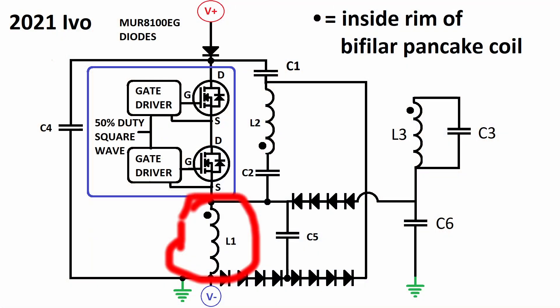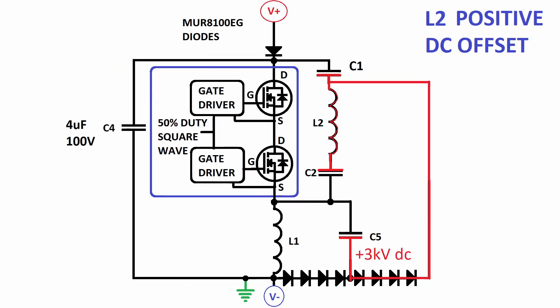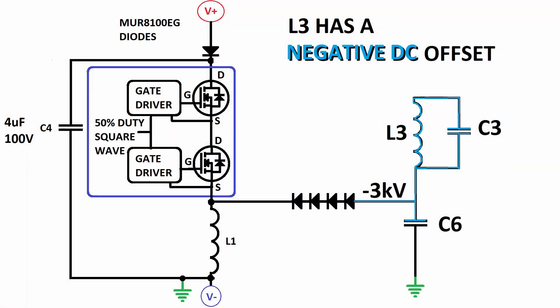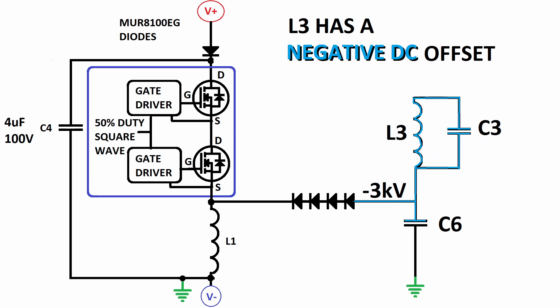The negative voltage impulse of L1 flows into the series resonant L2 coil, which has low impedance. The negative impulses of L1 charge up C1, C2, and C5, giving the L2 primary coil a positive DC offset. The same negative impulses of L1 also charge up C6, and this gives the L3 secondary coil a negative DC offset.